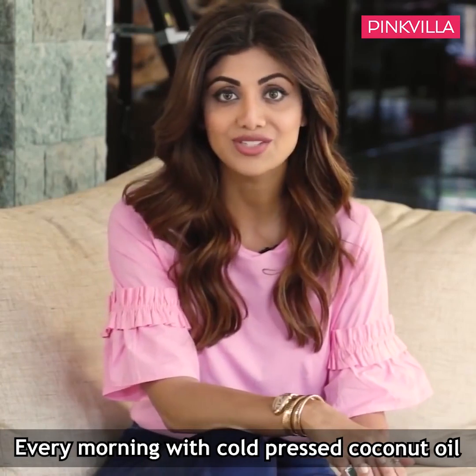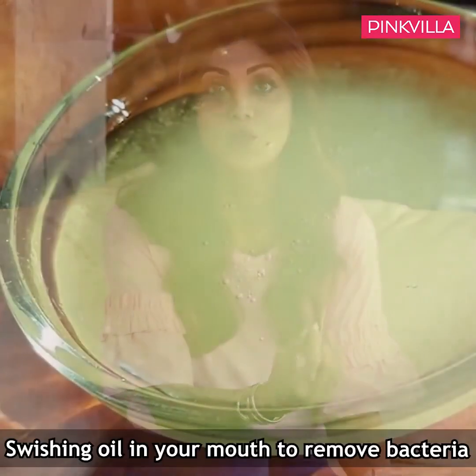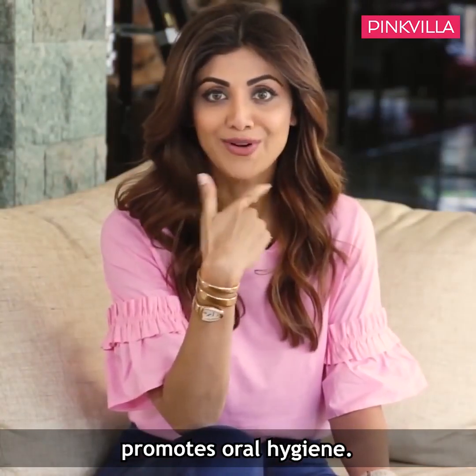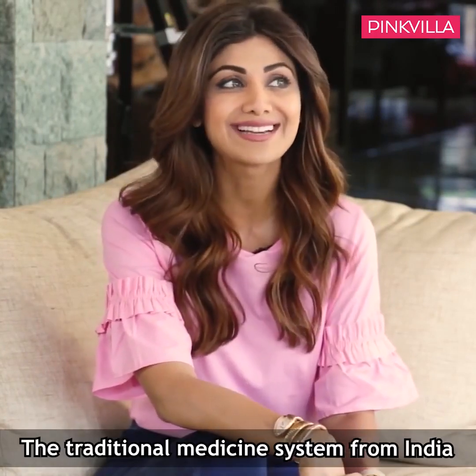The other very important thing that I do as a ritual every morning is oil pulling. So I take at least two tablespoons of cold pressed coconut oil, and I basically roll it around my mouth, in between my teeth. It looks really funny.